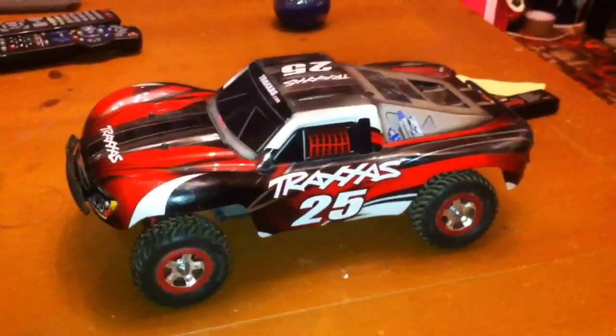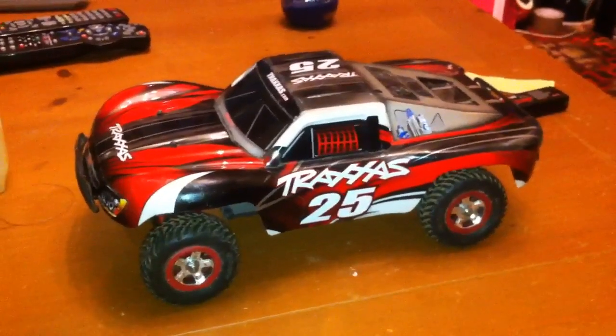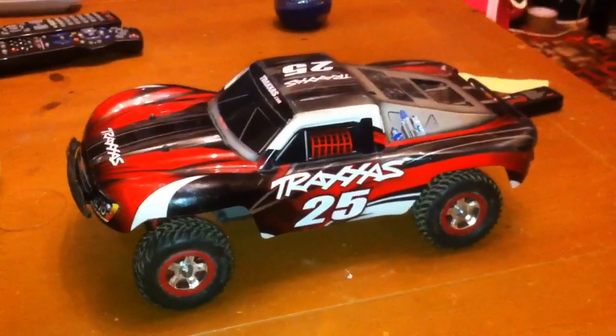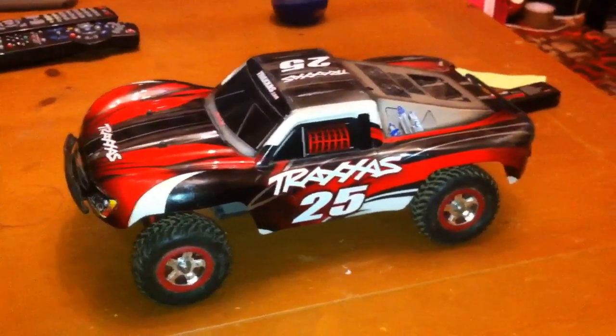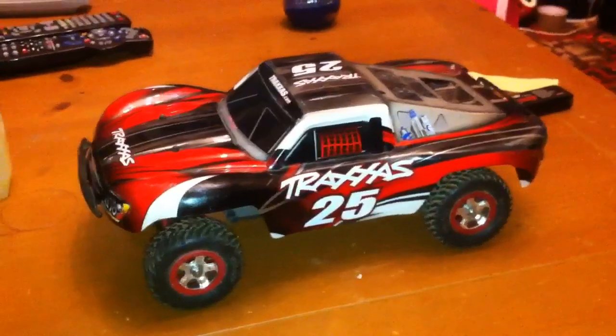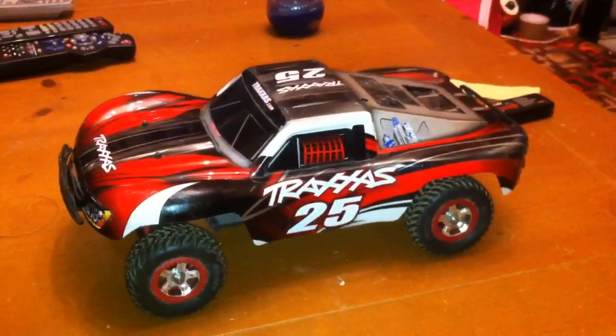Later on, I'm going to do how to tune your RC, how to set up RCs, anything to do with RCs, including nitro-powered, electric, helicopters, cars, trucks, boats, possibly some planes — just about anything.